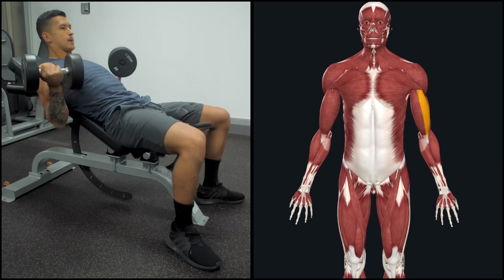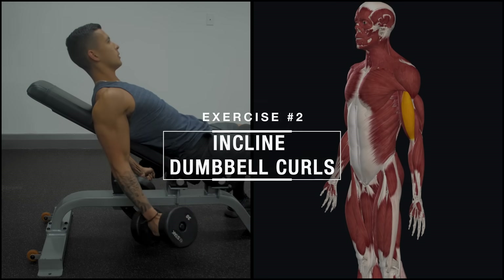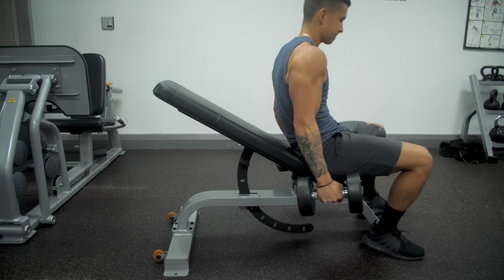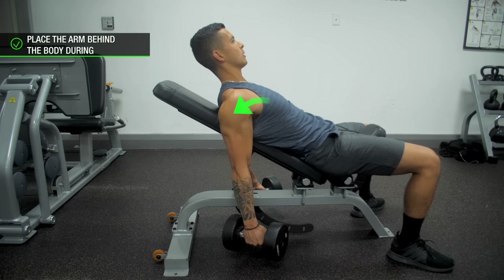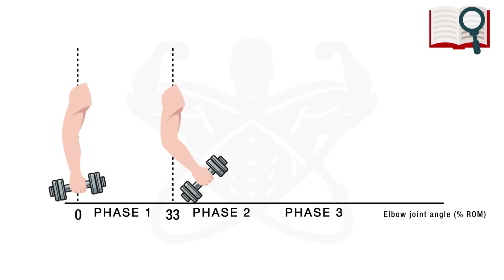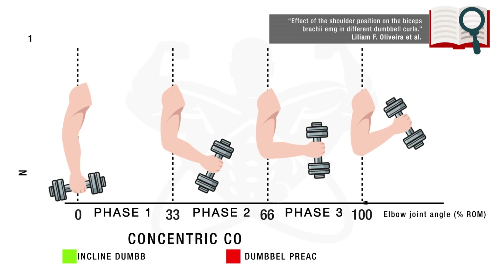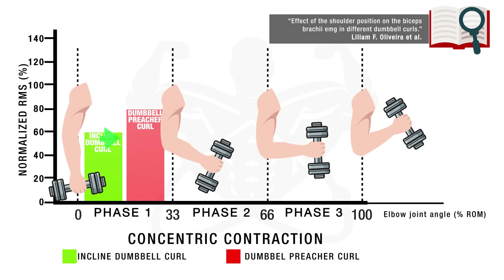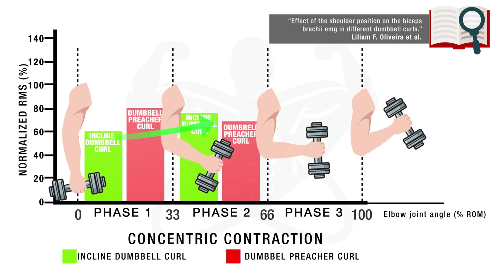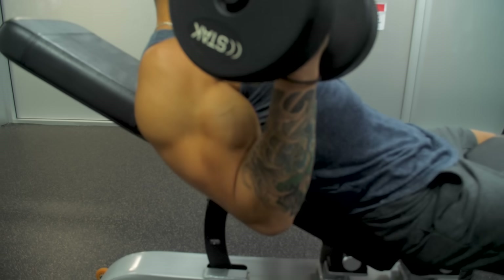Next, we're going to target the long head or outer head of the biceps using the incline dumbbell curl, which is one of my favorite biceps exercises for a variety of reasons. First of all, by placing the arm behind the body during the curl, we can preferentially target the long head of the biceps due to its anatomy. As shown in a graph from the journal Sports Science and Medicine, the incline dumbbell curl is unique in its strength curve such that it elicits a fairly high neuromuscular activation of the biceps throughout each phase of the curl, as opposed to just the beginning or just the end, which is the case with many other common biceps exercises, leading researchers to highly recommend it to maximize biceps growth.